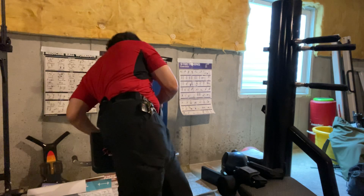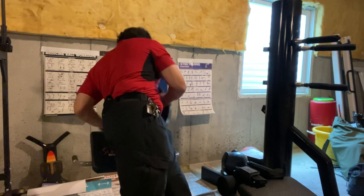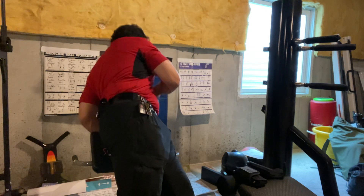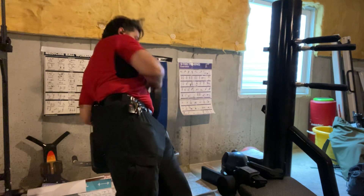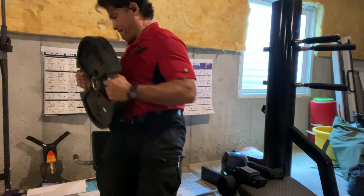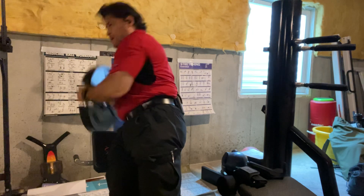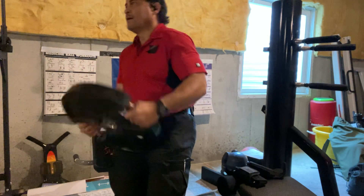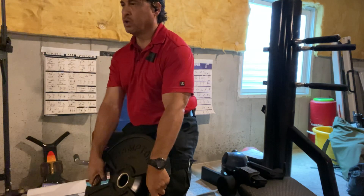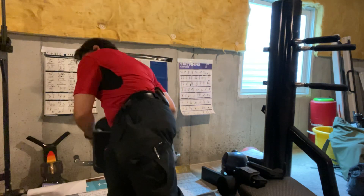Three, four, five, six, seven, eight, nine, three, five, five, five, nine, nine, five, five, six, five, six, eight, one, five.